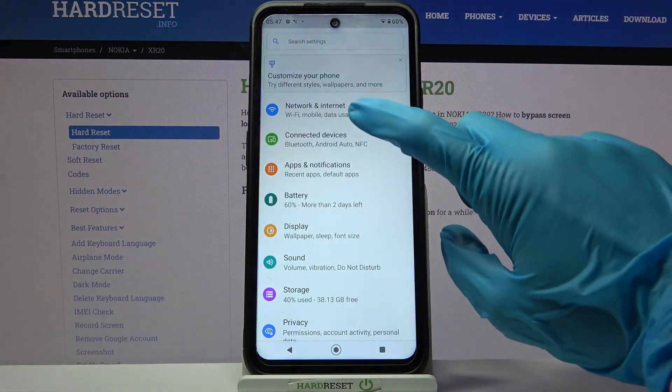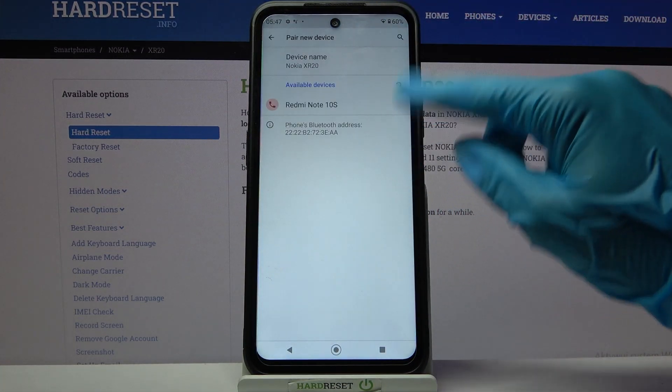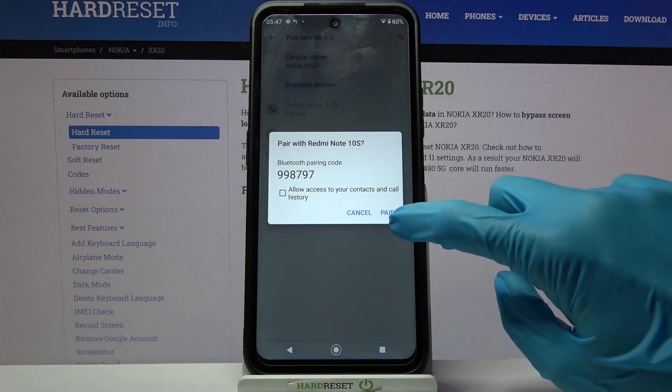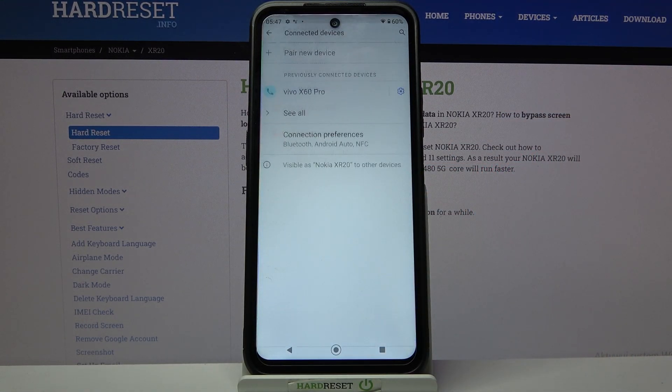Firstly, go into device settings and choose connected devices. Now tap on pair new device, wait for available ones to show up and tap on the one to which you wish to connect to. Now select pair in this pop-up and wait for this device to accept your connection request.